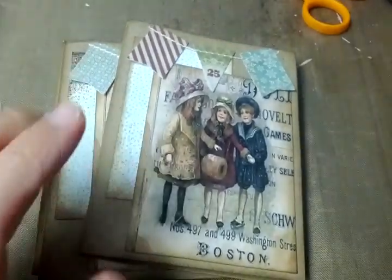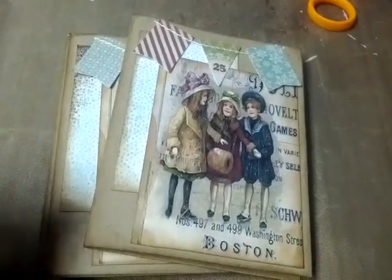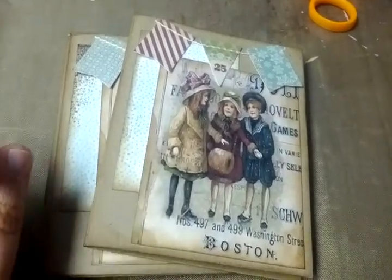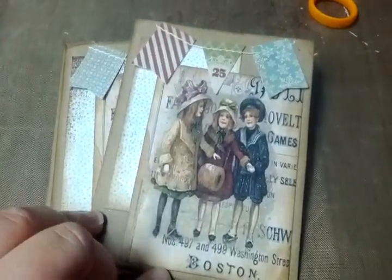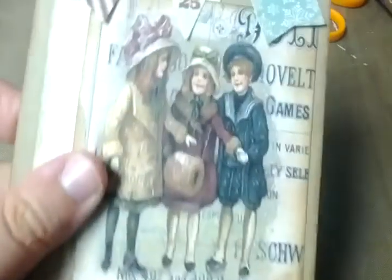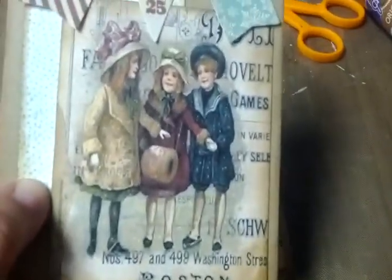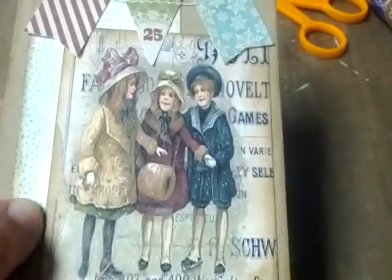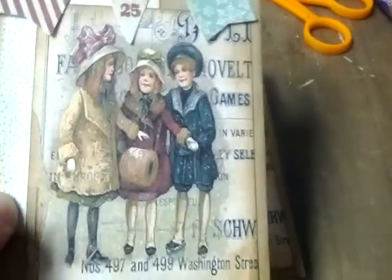My original intention was to use either the lamppost die by Tim Holtz or the holly branch die. But I found this super cute image that I really wanted to use this month of these little girls. I found this image on Pinterest — I'm not sure where the original site was, I'm sorry — but I thought the image was so cute, so I wanted to use it.